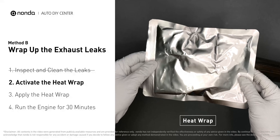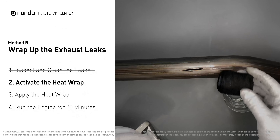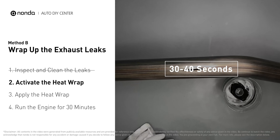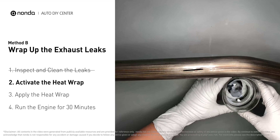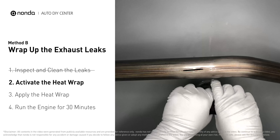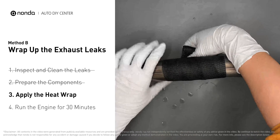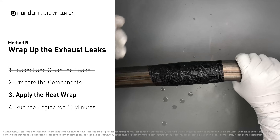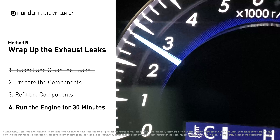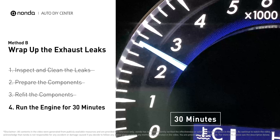Get the heat wrap out and put it in water for about 30 to 40 seconds to start the activation process. Then remove it and squeeze out any excess water. Wrap it around the area and overlap it a couple of inches on each side. Repeat the process three or four times, then squeeze it to make the resin go all through it. Start the car and let it run for 30 minutes so the heat cures it and makes a permanent fix.